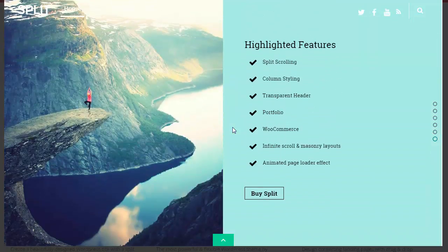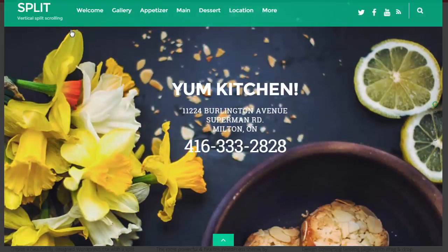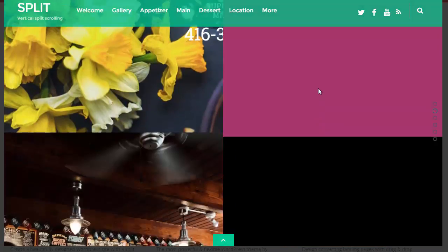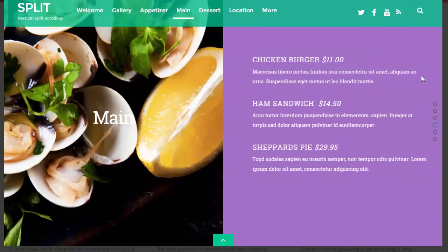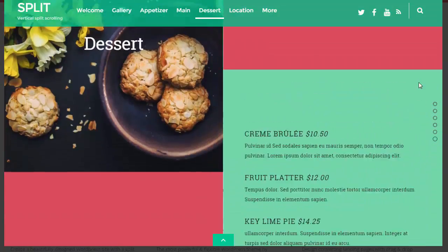Let's go back up to home and look at some of the other features. We'll have a look at the restaurant demo — and there it is, very pretty. As you scroll down it actually splits the screens, and now you've got some information about your restaurant. Now we're starting to look at the menu, so it's a very impressive template — I like it a lot.